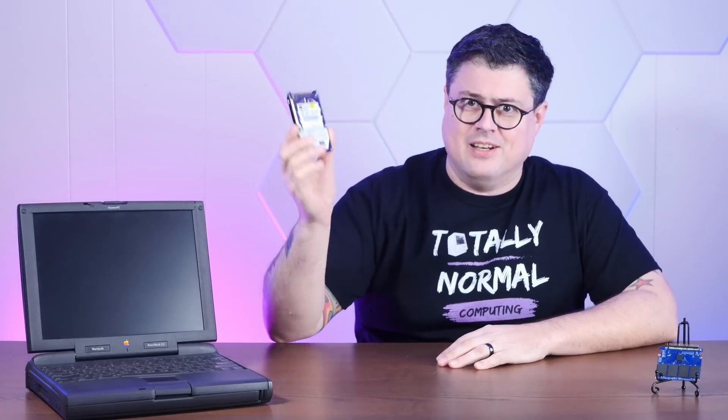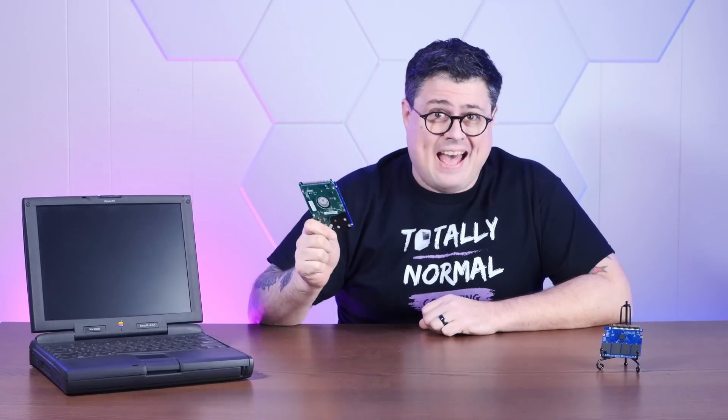There is nothing that strikes fear into the heart of vintage computing enthusiasts quite like a click, click, click from deep within the guts of an old machine. And once your decades-old hard drive has clicked its last click, replacing them can be quite a hassle.